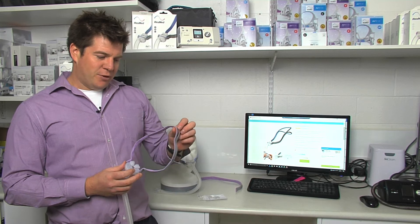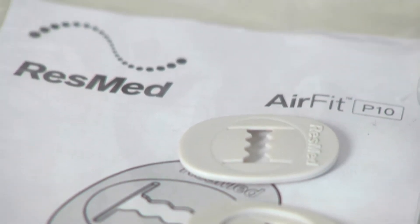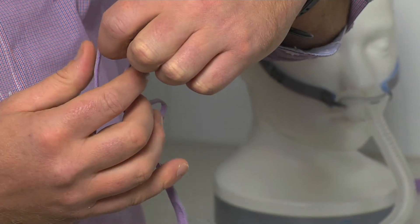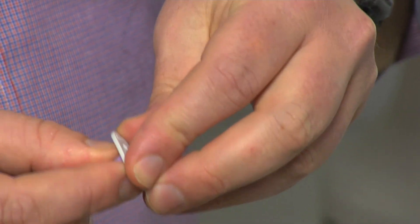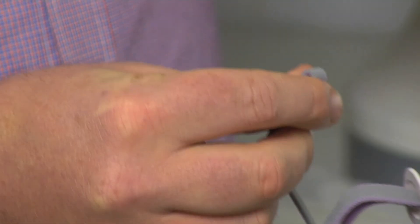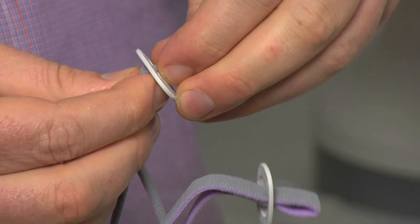What you may find after a couple of months is that the headgear may stretch, but thankfully now we have these clips available which will tighten your mask up. To use these clips, simply get your headgear into a loop and slide that through the clip, pulling it through — and one for the top strap. Adjust these clips according to your needs.